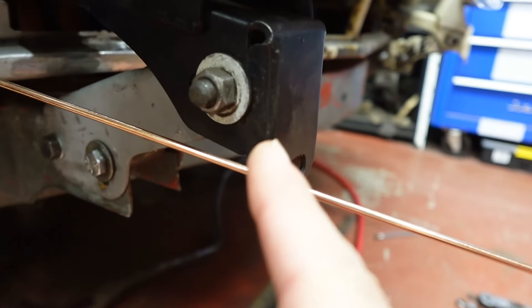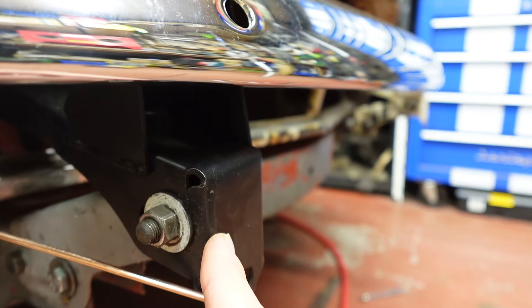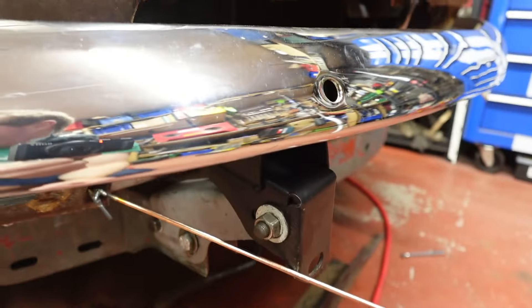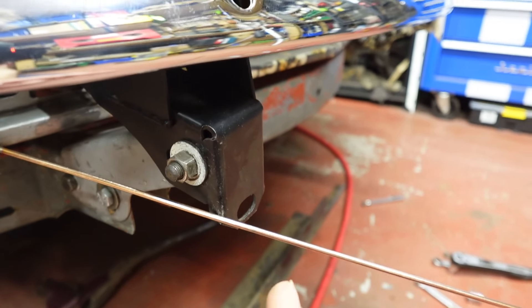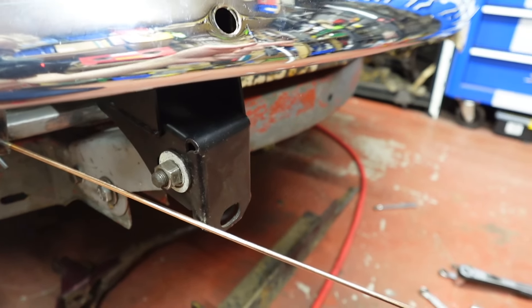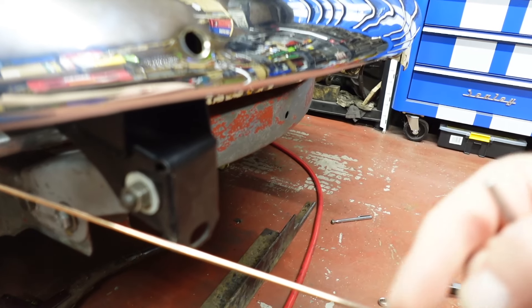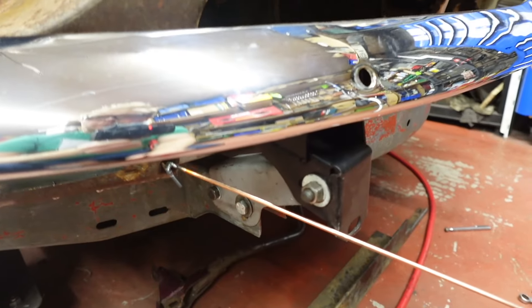I've put washer shims inside the hinges because they don't sit right against the brackets. I'm not sure they're meant to be pinched in — I mean they are on my Spitfire, but again, different problem. Anyway, I've got two washers in this side on this one, and one on the inner side — the right hand side of the car — on the other one.